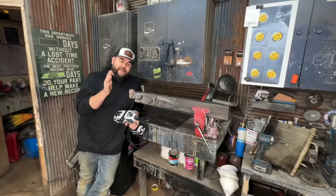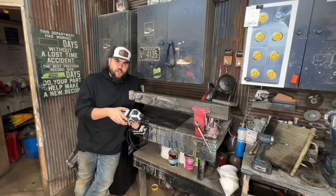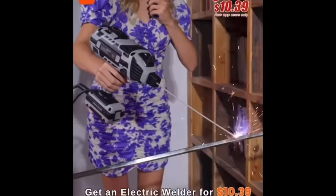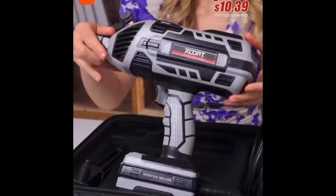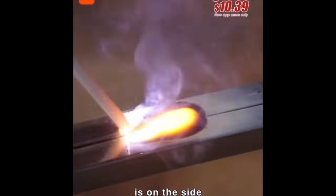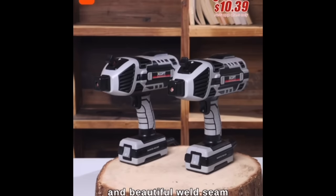Before we get started, here's the actual ad you can see on the internet. It's all over Facebook, all over Instagram. You can actually buy this thing for $10.39. Here's the ad: Get an electric welder for $10.39, limited time. Compared with traditional motors, regulation function is on the side. Can be manually adjusted between 20 and 120 volts. Produces a smooth and beautiful weld.